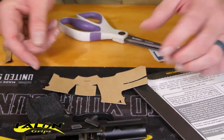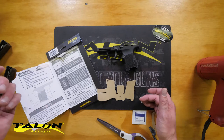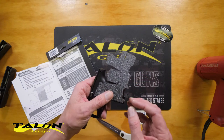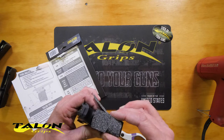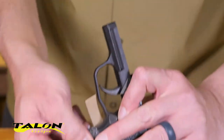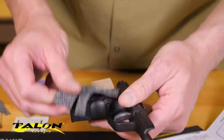Now that we've got that trimmed, we're just going to go ahead and test fit the grip with the backing still on, and see how it aligns with the cuts that we just made — around the back there. It draws in nicely; that's pretty easy to see.